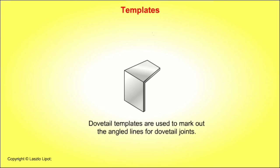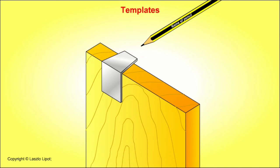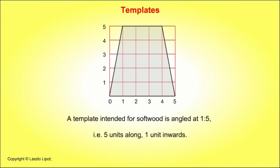Dovetail templates are used to mark out the angled lines for dovetail joints. The angle of a dovetail template will vary according to the wood being joined. A template intended for soft wood is angled at 1 to 5 — that is, 5 units along and 1 unit inwards. A template intended for hard wood is angled at 1 to 8 — that is, 8 units along and 1 unit inwards.